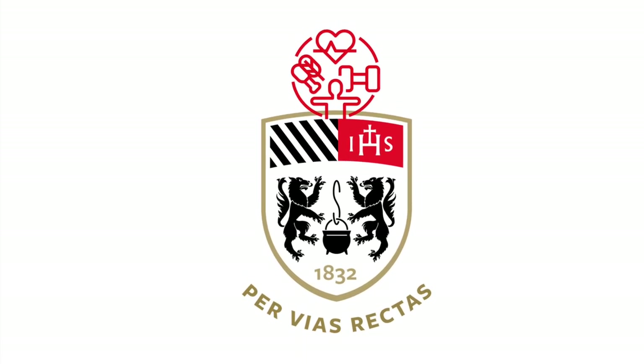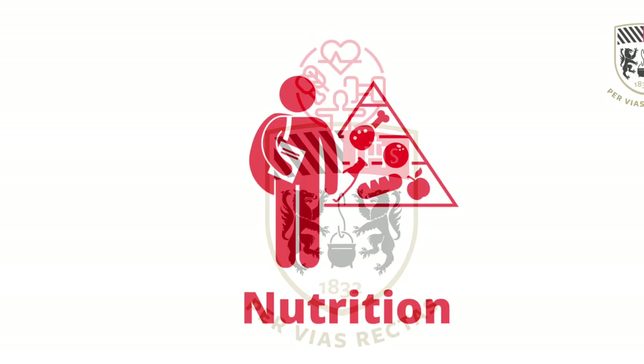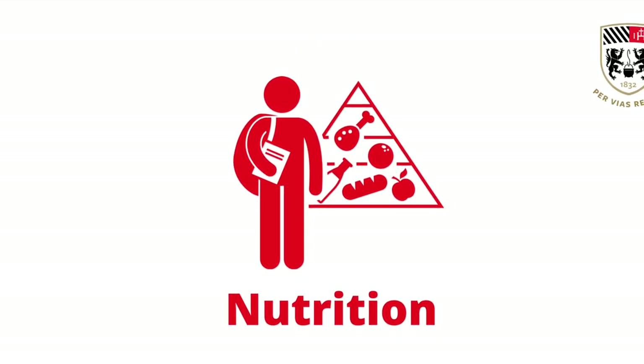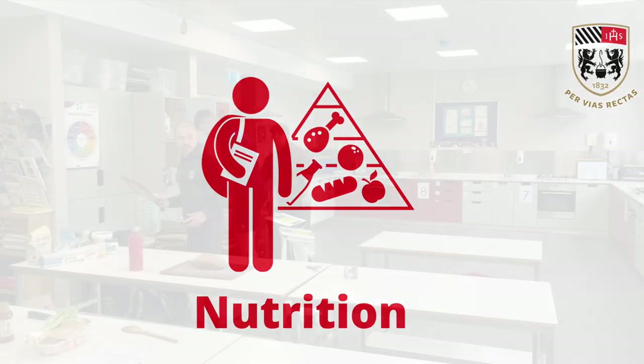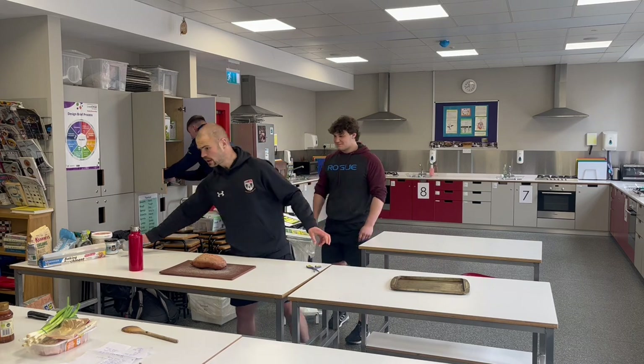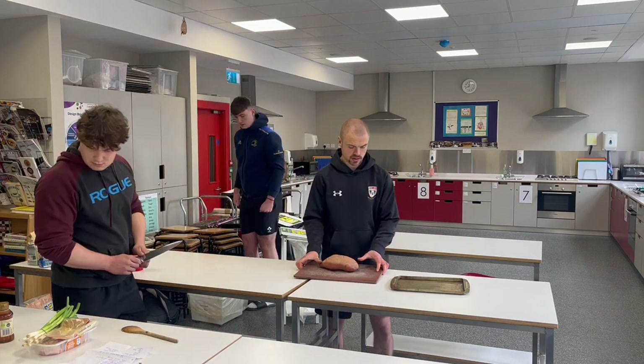This is the 25th installment on the nutrition playlist for Belvedere College Health and Wellbeing YouTube. This week we have Honey Chili Chicken with Oven Roasted Sweet Potato. You're going to serve about two to three people out of this, depending on how empty or full your belly is.